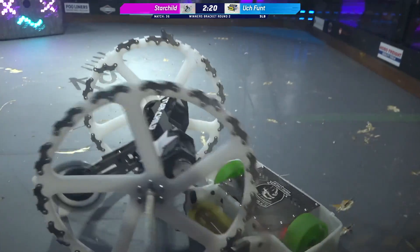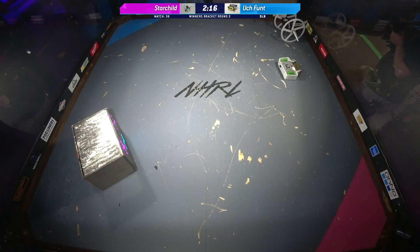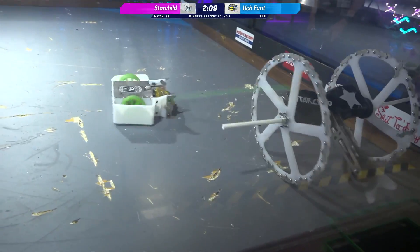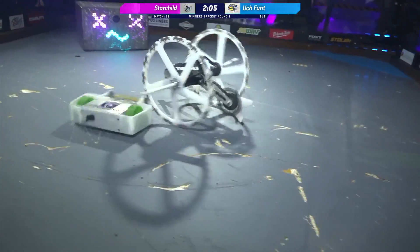Look at that hit right there. You can see the damage to the sticker in the middle of Uchfunct. Brandon is landing some really good hits. It looks like that weapon might be down as well on Uchfunct. The weapon is still spinning there on Starchild — very reliable. Weapon spinning back up on Uchfunct.